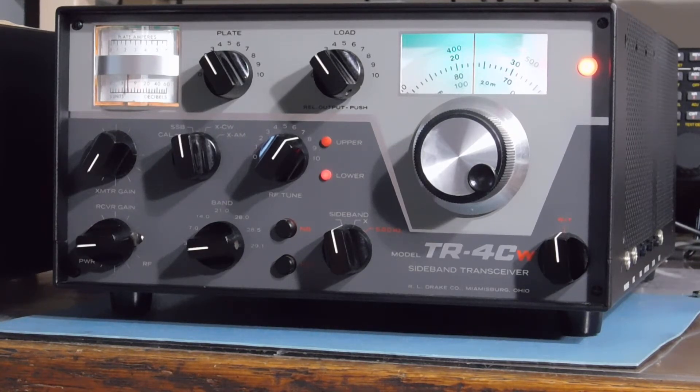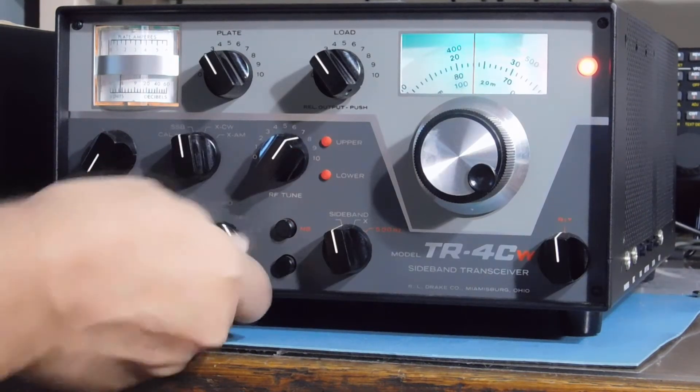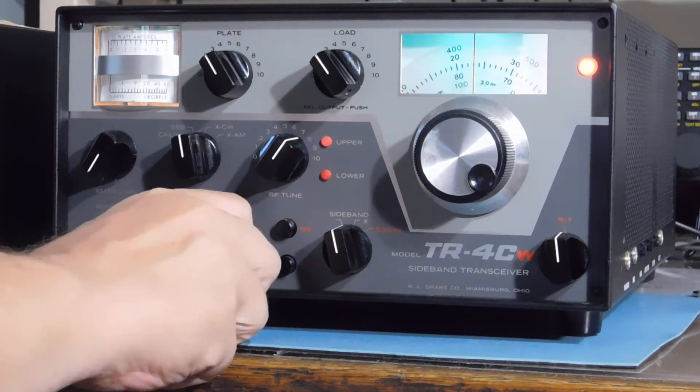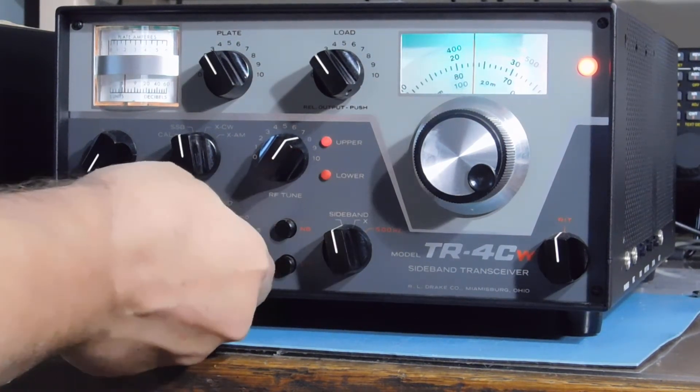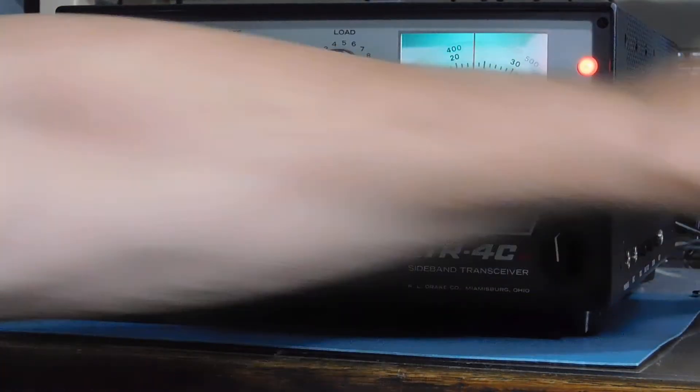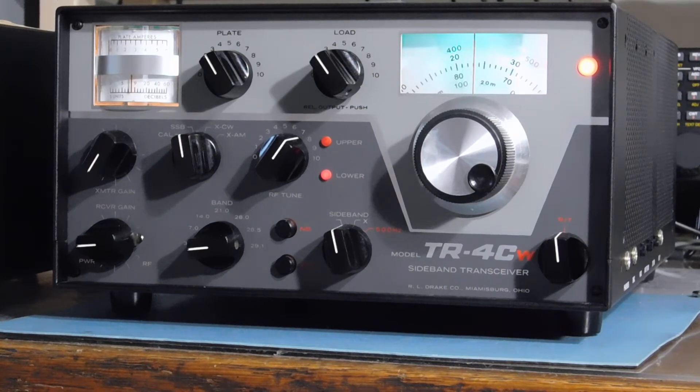This one is for the CW operators — a really nice Drake transceiver. This one is very clean, all except for the little deal with the band switch where you gotta rock it a little bit every once in a while. It's been fun to play with and it's a pretty nice old set. The date code on the capacitor was 1976, about the middle of the year — the 20th week of 1976.